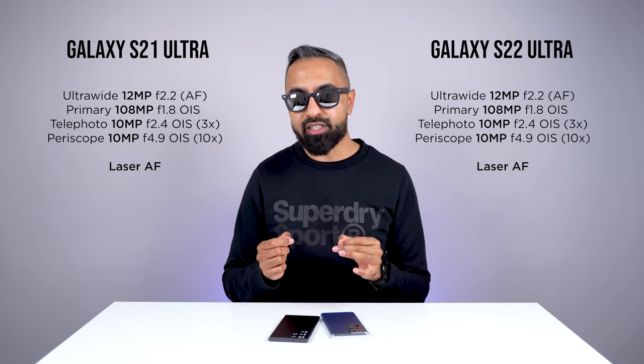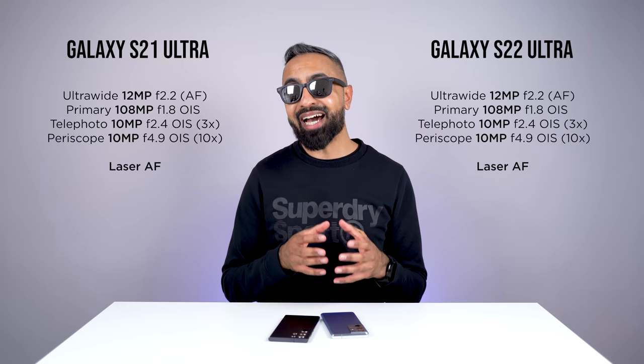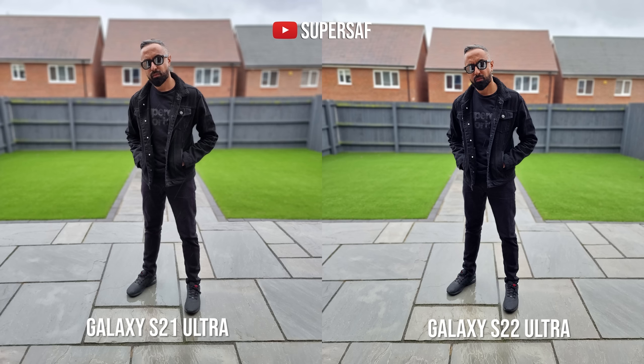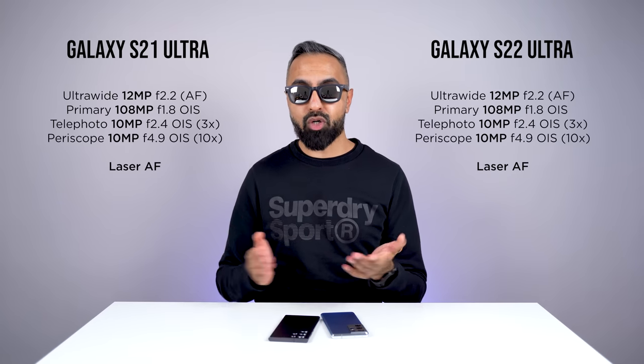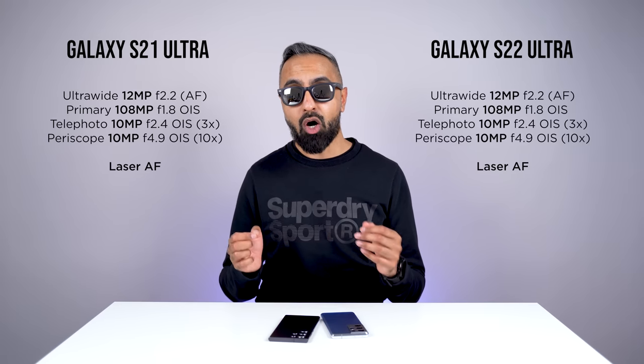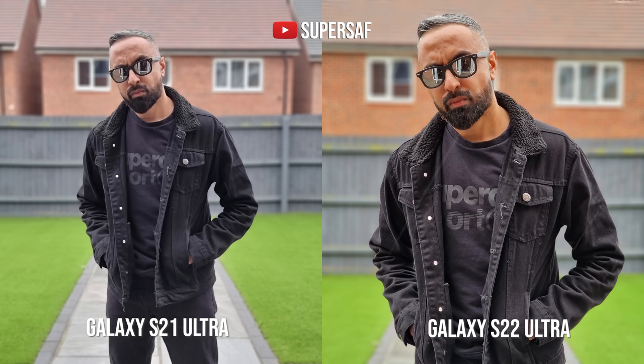One area where I definitely noticed an improvement on the S22 Ultra is portraits. Samsung is using a new AI depth mapping algorithm that is really good at detecting edges. Although the S21 Ultra still does pretty well, the S22 Ultra is just better when it comes to edge detection. On the S21 Ultra you can take portraits at 1x, 2x, and 3x; on the S22 Ultra, only at 1x and 3x — but at 2x on the S21 Ultra it's actually using digital zoom anyway, resulting in very soft images.